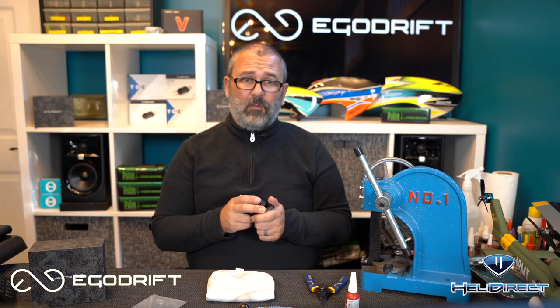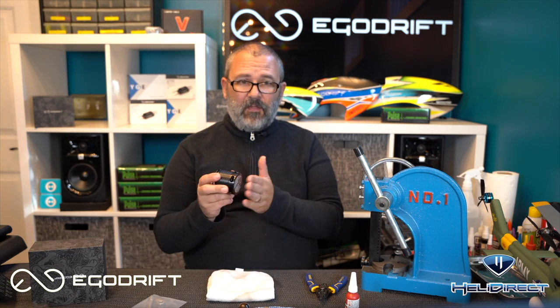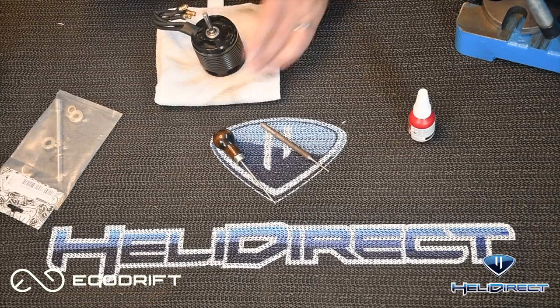You may notice this cloth I have on my workbench. Motors are obviously magnetic — they have very powerful magnets inside and they will attract every little bit of metal filings off your workbench. That is obviously less than desirable, so we're going to put a towel down so that the motor doesn't pick up anything sitting on the surface of the mat.